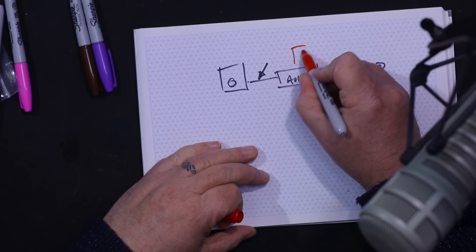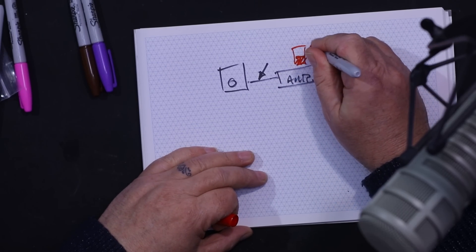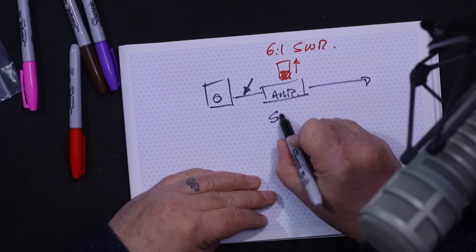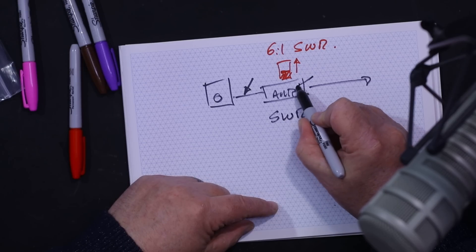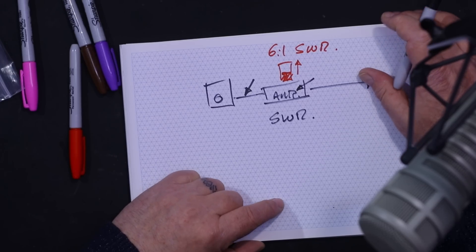There was one worrying comment: someone had a great SWR with their amplifier switched off, but as soon as they switched it on they were getting a six-to-one SWR. In my opinion there are only two things that could be wrong: either the SWR meter can't handle the 500 watts or whatever the amplifier is putting out, or as soon as you switch it on, one of the components inside has gone wrong. You're only amplifying the signal — you shouldn't be changing the SWR.